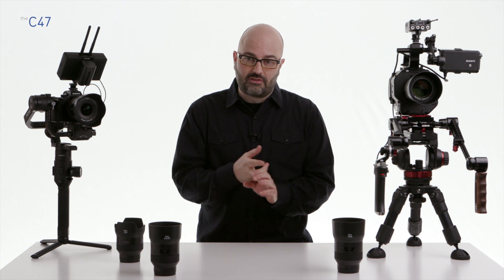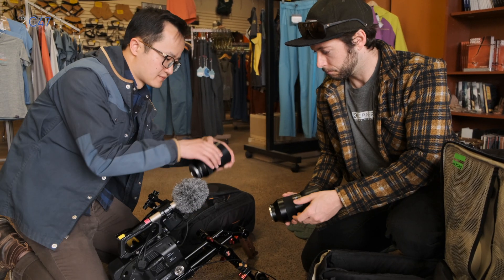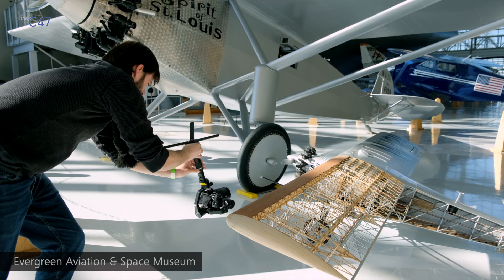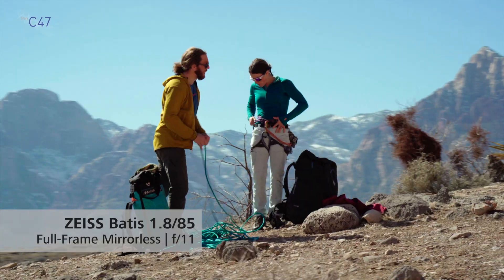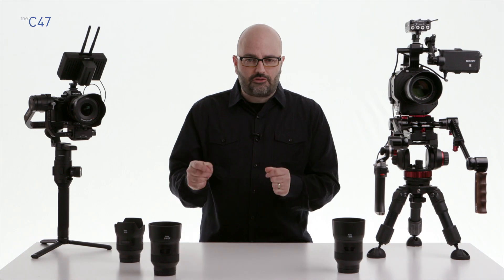Probably the most important thing to talk about with the Batis family of lenses is the autofocus system. It is quiet, it is fast, and in situations in video production and filmmaking where you don't have a focus puller, you don't have a large crew, you are doing handheld run-and-gun type stuff, putting the camera up on a gimbal or flying it on a drone, you really need to rely upon the AF system of your camera — and you need good AF from the lenses in order to do that.